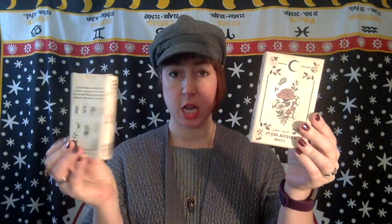So the number one difference is the box. The first edition comes in your basic tuck box, the second edition comes in a keepsake box, so the box is the number one difference — it's sturdier.